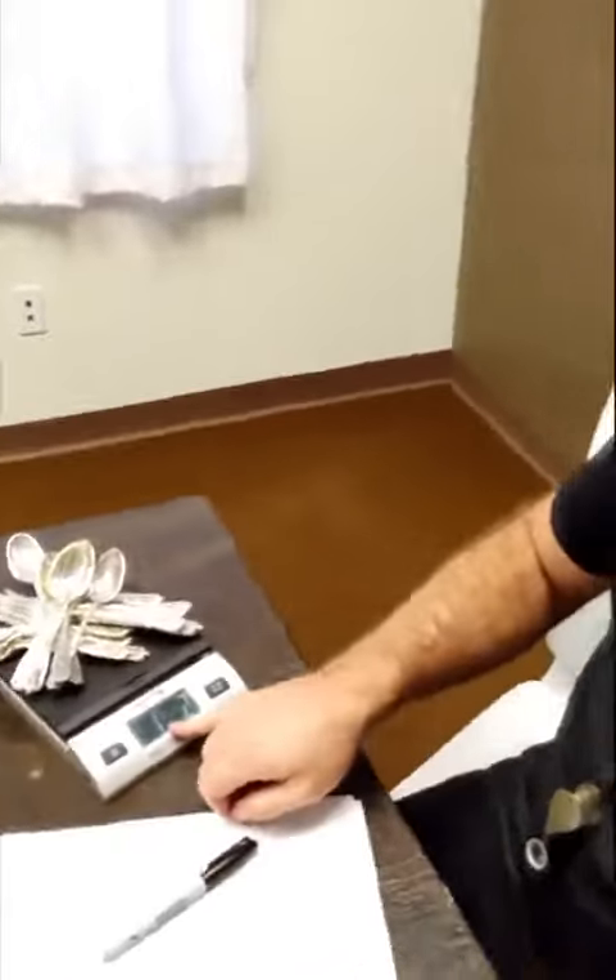What I'm going to do is weigh the spoons and the forks all together and write that weight down. We got 1,002 grams.